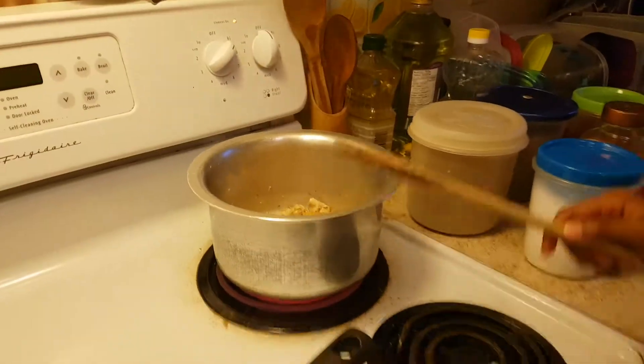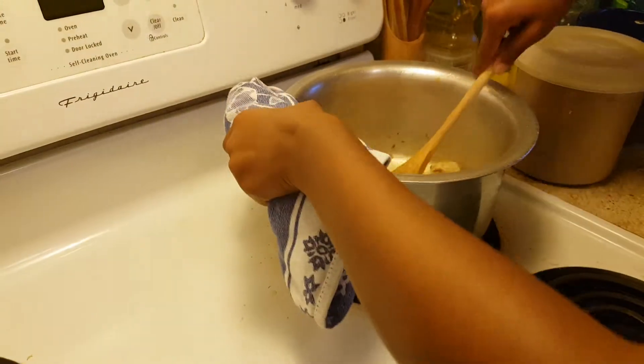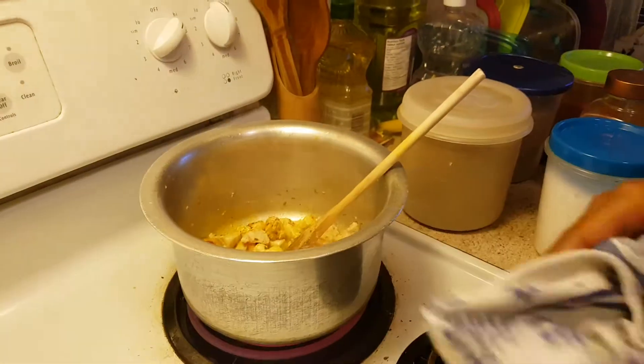You can add totally different spices if you want — we're just adding Indian spices because we like it. Watch out that it should not get burned.